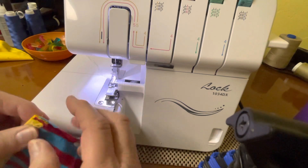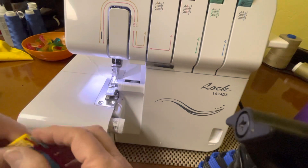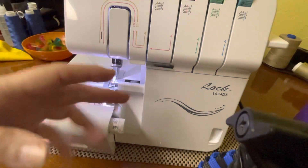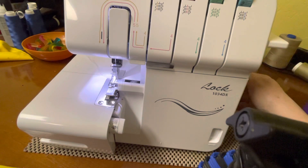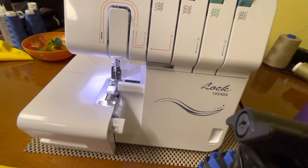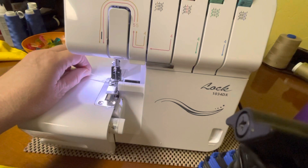Anyway, let's get going on how to serge them so the binding edges come out even. You're not going to use anything except your foot and a free finger — that's all, no matter which finger you use, it's free. So what you're going to do is put your needles all the way down and bring your foot up. On this machine, when you pull the foot up, it releases the tension on all the threads.